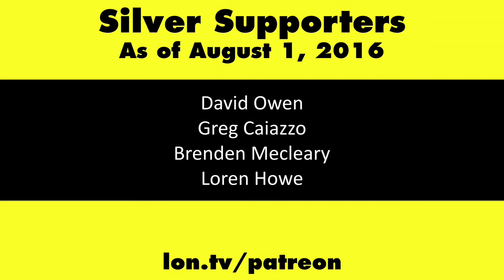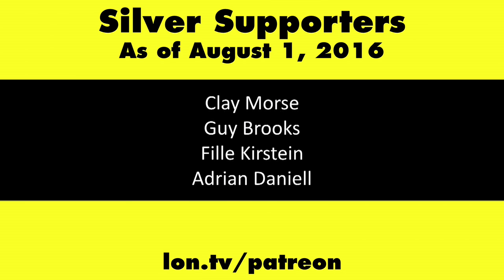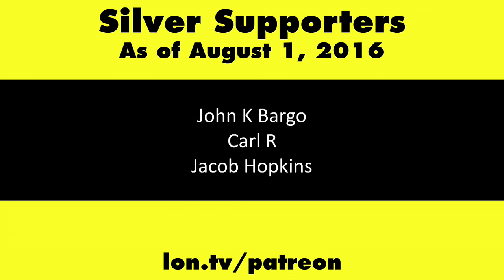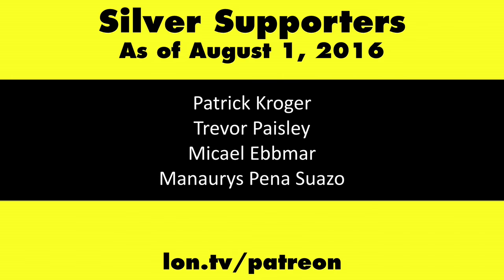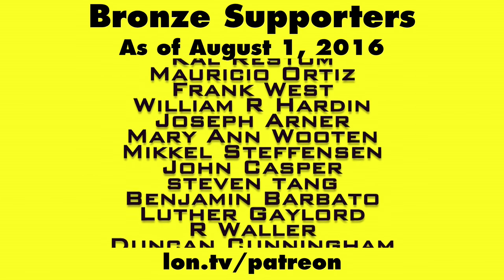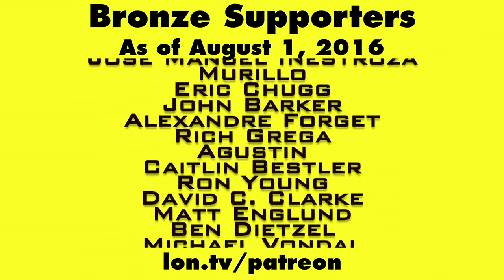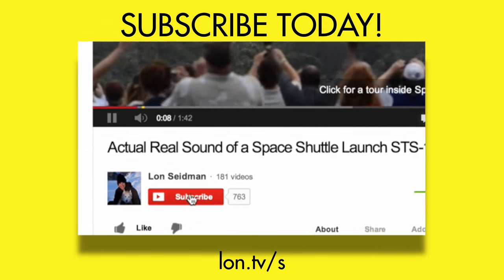This is Lon Seidman. Thanks for watching. This channel is brought to you by my Patreon supporters. If you want to help the channel, you can contribute as little as a dollar a month. Head over to lon.tv/patreon to learn more. And don't forget to subscribe — visit lon.tv/s.